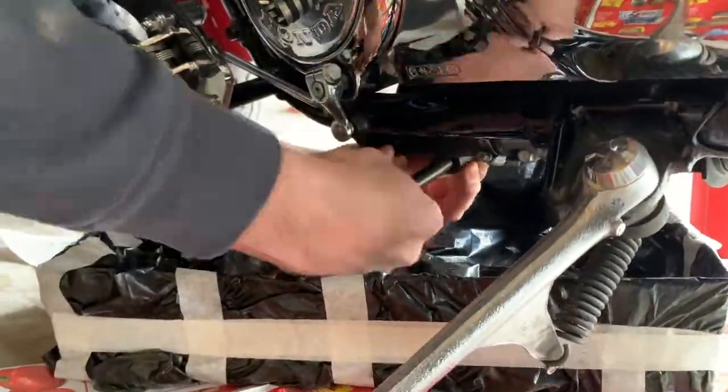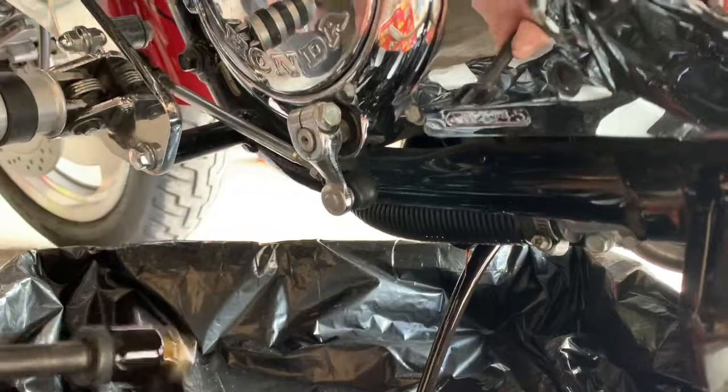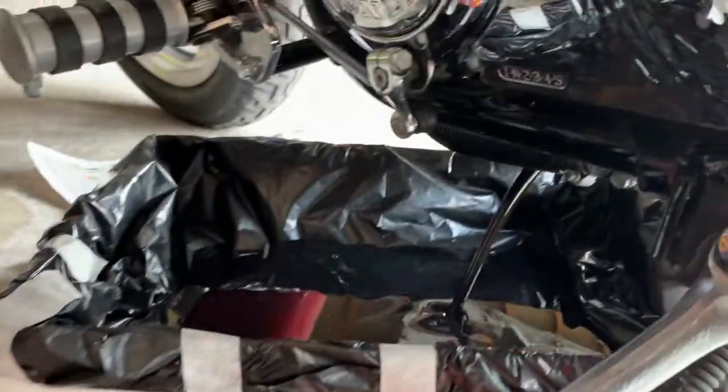Carefully thread out the oil plug — try not to make a mess — and let that oil drain out. Wow, it's pretty dark. This is pretty much a whole season of riding with conventional oil. Pretty exciting oil change for the beginning of the season.